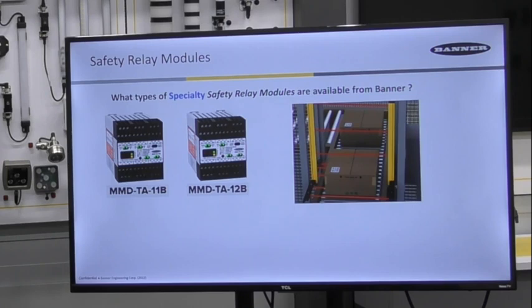Once the packages are cleared from the light curtain, the light curtain goes active again because muting is no longer available. All of those things — including the light curtain and the mute sensors — are connected to these MMD modules. The MMD-TA-11B has relay contacts rated for 6 amps, much the same as our other modules. If you want solid state outputs instead of relay contacts, you would select the MMD-TA-12B.